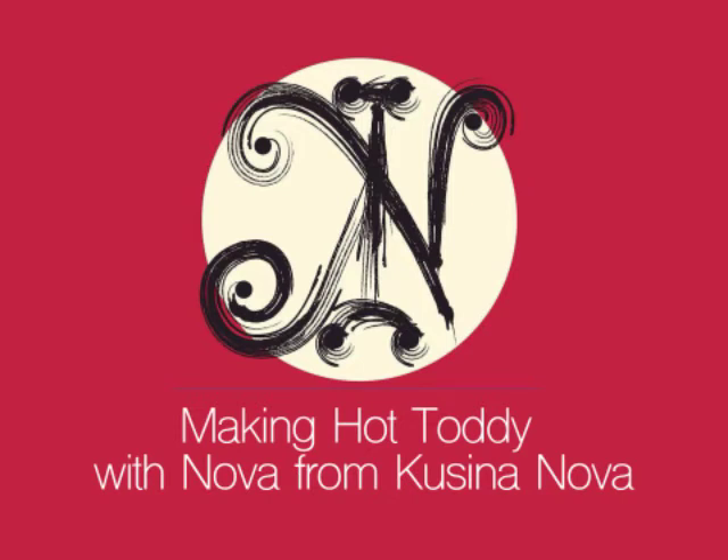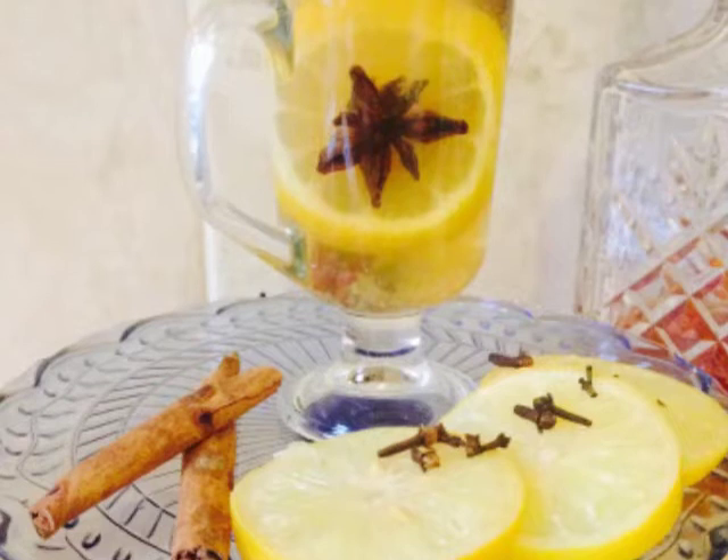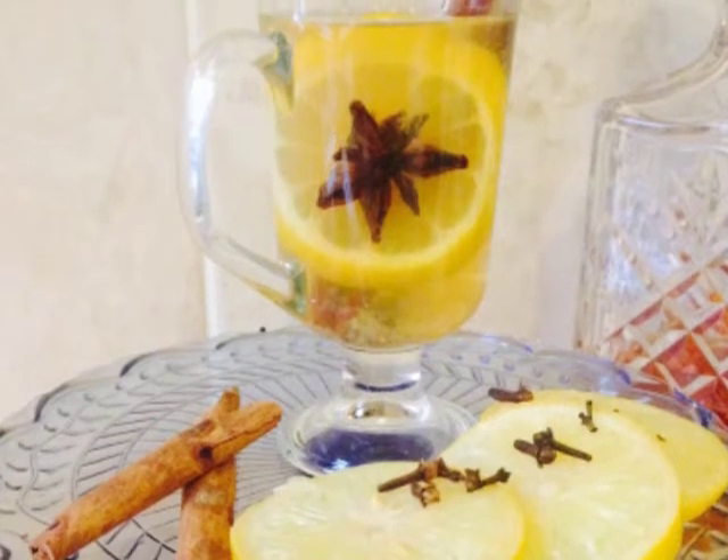Hi, welcome to the second series of Vlog from me. My name is Nova from Cuisina Nova, and what better way to start the winter January month than making Scottish Hot Toddy. This is a winter drink, and it's served hot.